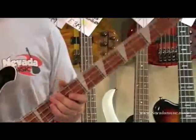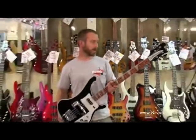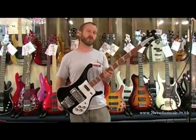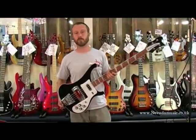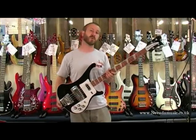We have one fabled, legendary, one-of-a-kind 4003. Up there with the best — Fender Precisions, Fender Jazz Basses — the Rickenbacker 4003 is probably one of the most identifiable basses we've seen in the last 50, 60, 70 years, since the bass was born.